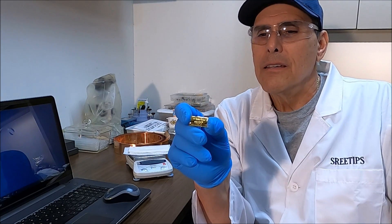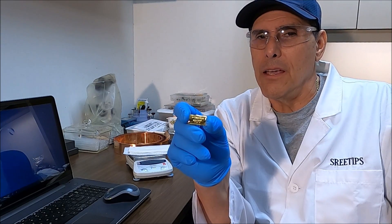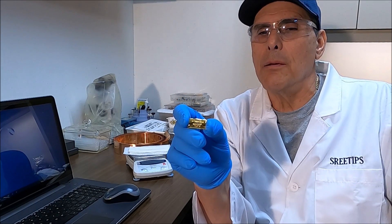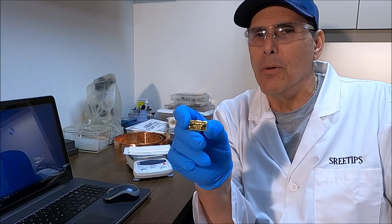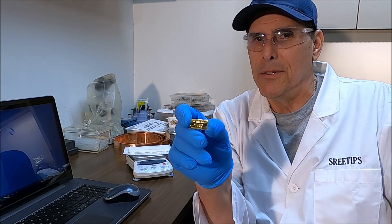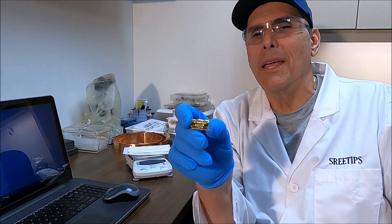I think this will go better than the gold crystal because it's a much more recognizable piece than that gold crystal was. So we'll put this up for sale on my eBay store.